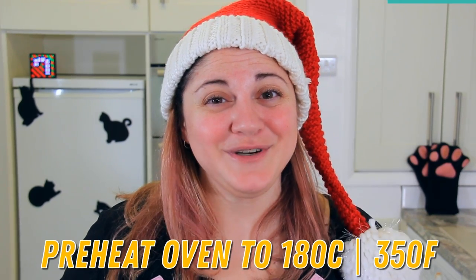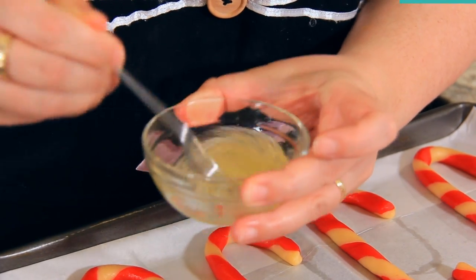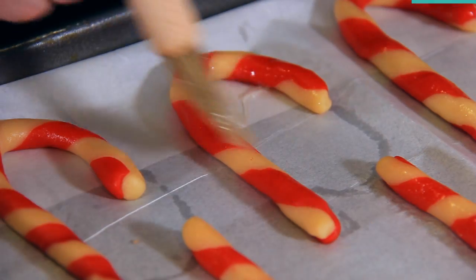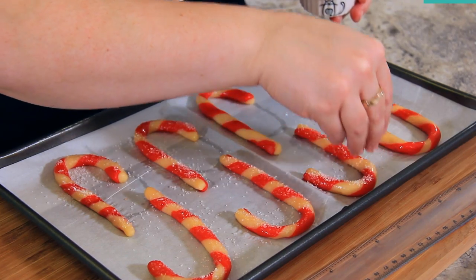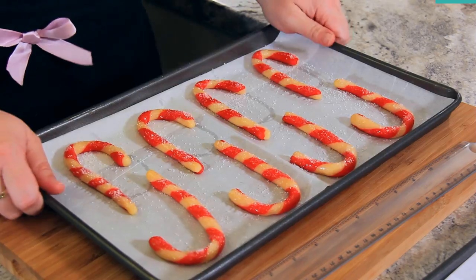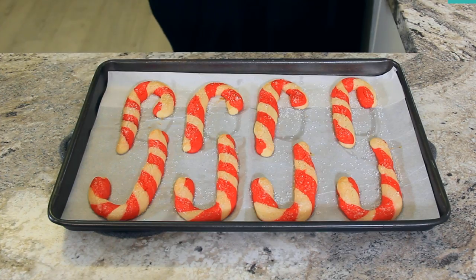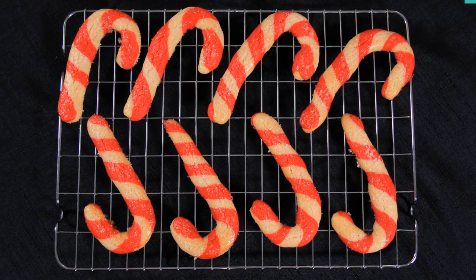Once your cookies are all rolled out, preheat your oven to 180 degrees Celsius or 350 degrees Fahrenheit. Whisk up an egg white just until it becomes a little bit frothy, then with a pastry brush, brush your egg white onto your candy canes and sprinkle them with sparkling sugar. You can use regular granulated sugar if you can't find sparkling sugar, but I love the way sparkling sugar makes these cookies look. These are going to bake for eight to ten minutes until they just start to go golden. Let these cool before removing them from the tray.